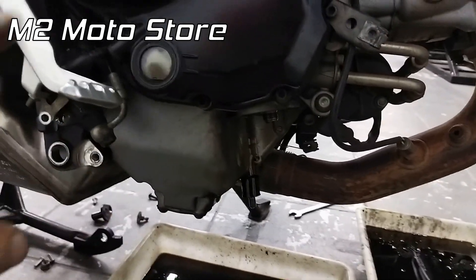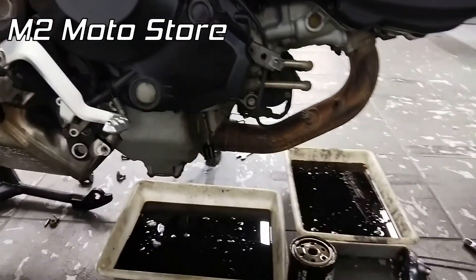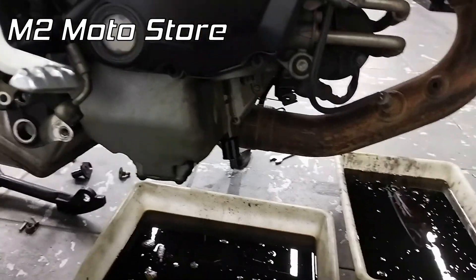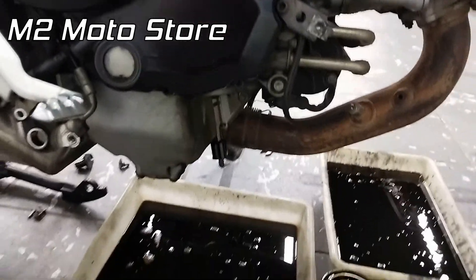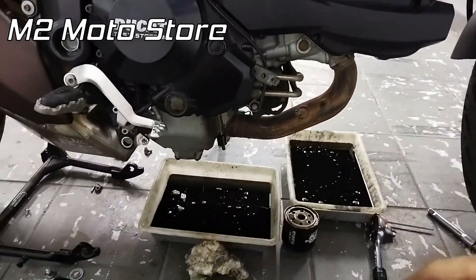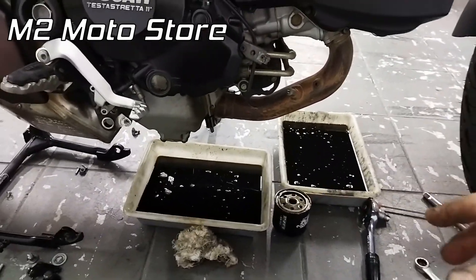Então aqui vou deixar escorrer mais um pouco. Já drenei uma boa parte, quase 100% do óleo. Já coloquei ela no nível, puxei ela para cá para ficar nivelada, já caiu mais um tanto e voltei para lá. Está caindo mais um pouquinho. Vamos deixar mais uns minutinhos aqui, não tem pressa. O dono, o Marcelo, não está esperando. Vou deixar mais um pouquinho, drenar o máximo possível. Daqui a pouco vou puxar ela mais uma vez para ver se sai mais óleo, e a gente começa a fazer a instalação do novo filtro, do novo óleo e a remontagem.